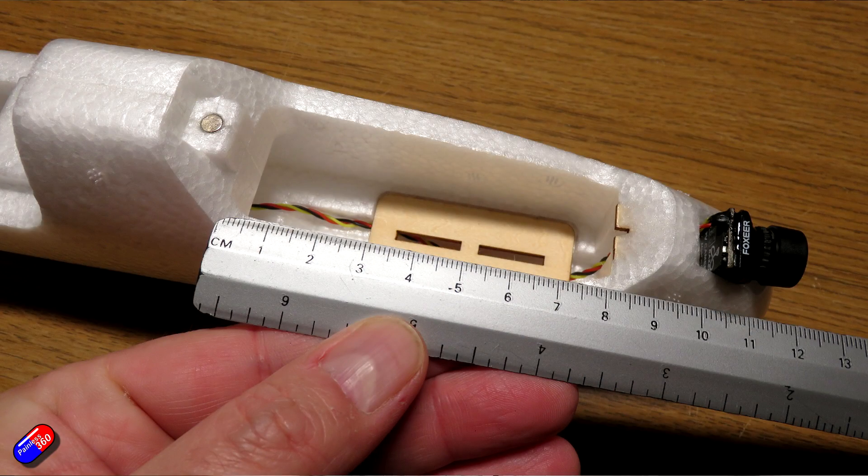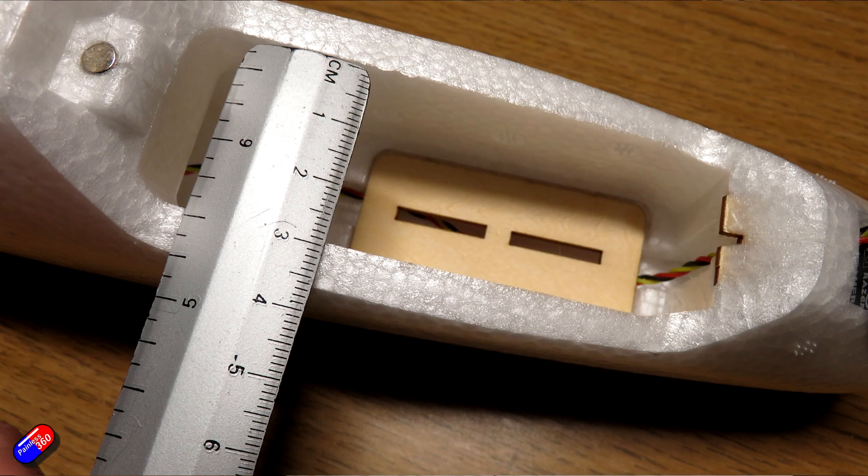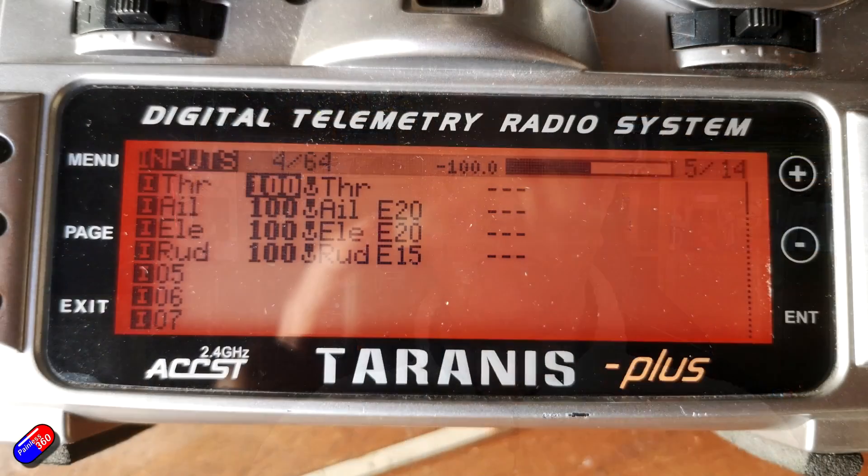In terms of throws — because unfortunately that's something AtomRC doesn't currently share with pilots — I would say about 8mm up and 8mm down maximum is what you want for the ailerons, and about the same for the elevator at the back. Rudder can be a little bit more, but to be honest it flies beautifully and very stably, so I would definitely not put in lots of throw.